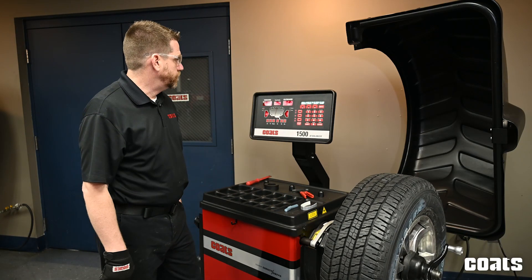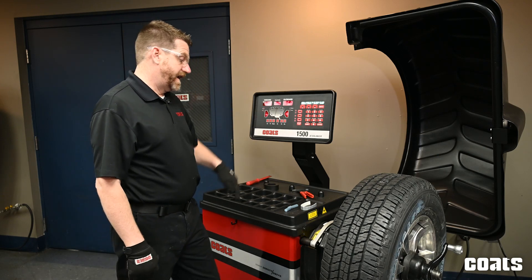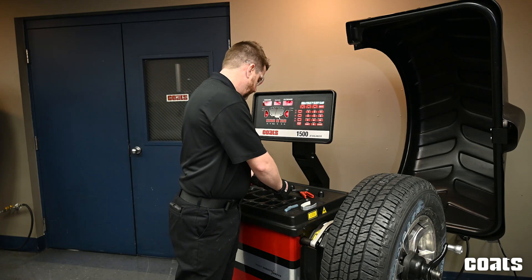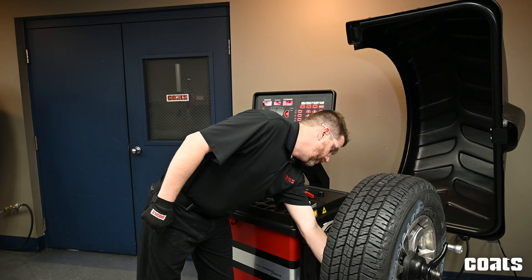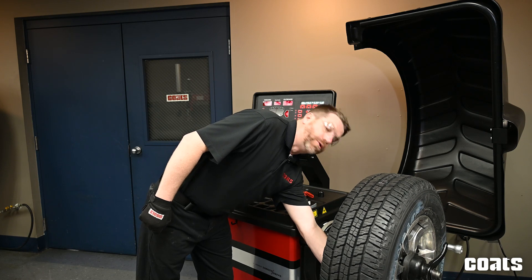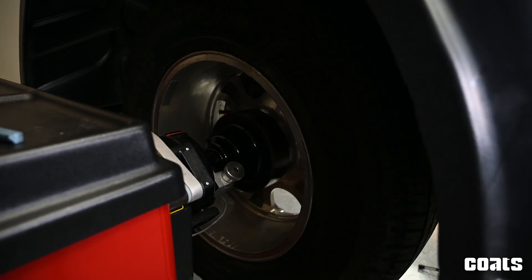Next we'll go to spoke two and it is only asking for half an ounce behind spoke two. So we'll hang half an ounce centered perfectly using our laser behind the second spoke location, and we'll go ahead and take a measuring run for our check spin.